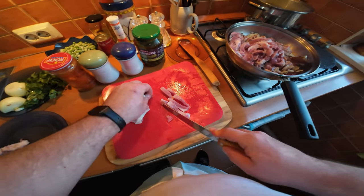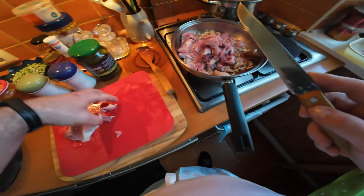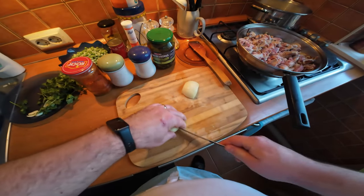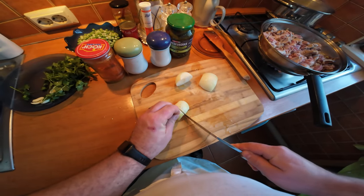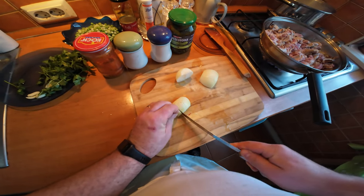The next step is to prepare the onions for the potatoes. I'm going to finely chop them for this purpose.